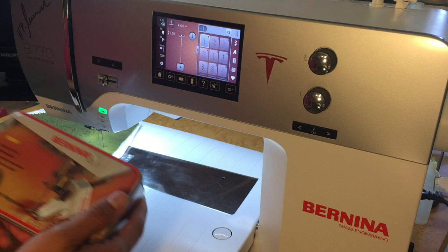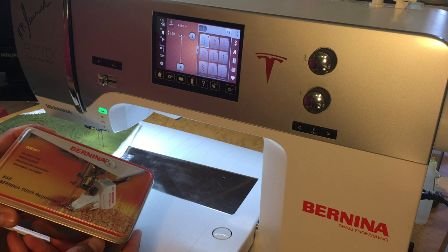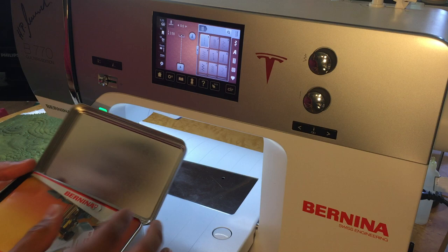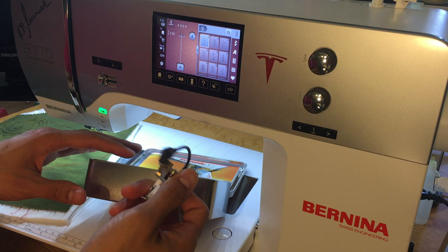Many of the machines come with the Bernina Stitch Regulator, but not all. All of the current model machines, with the exception of the 215 and the smaller 3 series, can use them. Bernina is the only sewing machine company that has a single foot that is a stitch regulator — we're the only ones with this capability because we hold the patent for it.